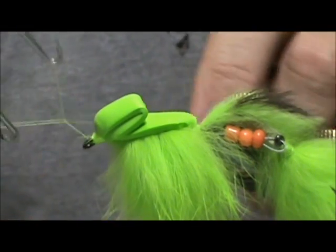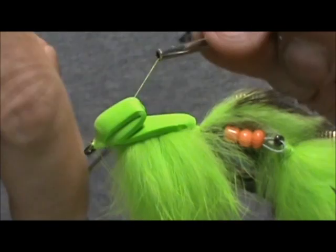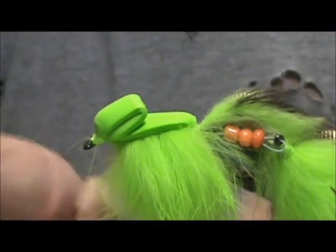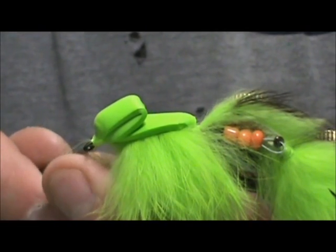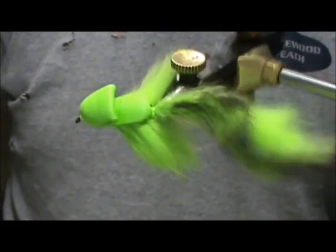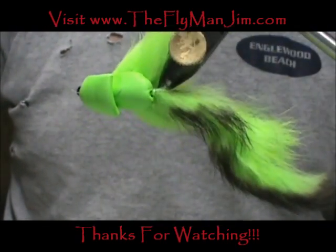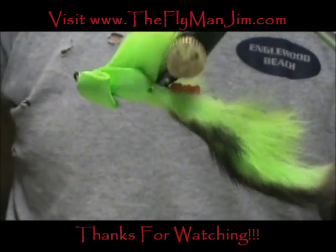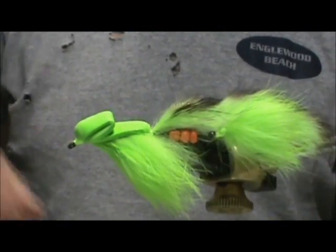Here we have Eric's Bass Assassin. I hope that you learned something from this video. Please subscribe to my channel, refer me to your friends, leave comments, questions, and suggestions — and most of all, thank you very much for watching my videos.